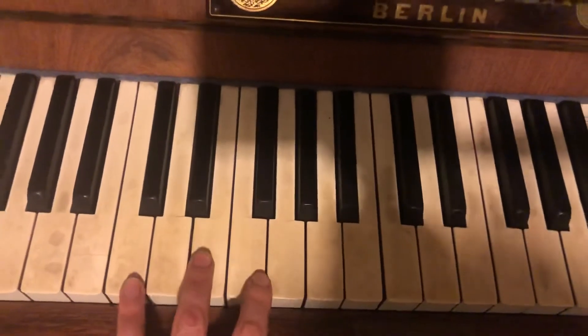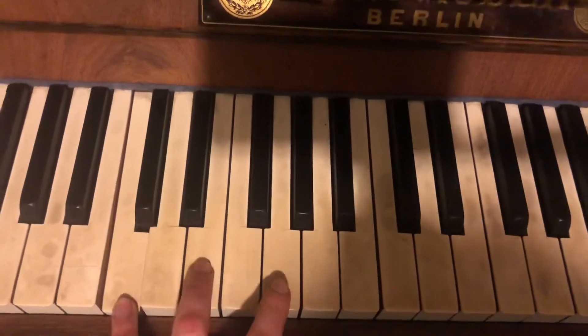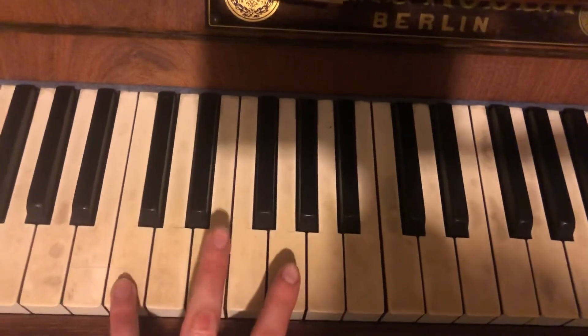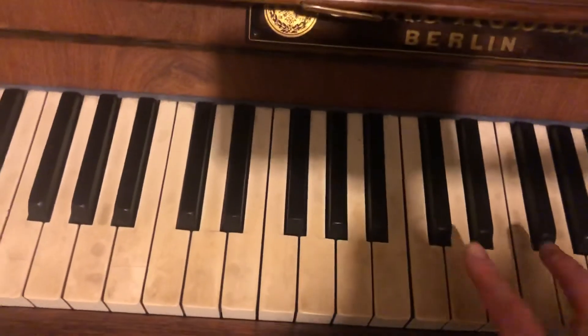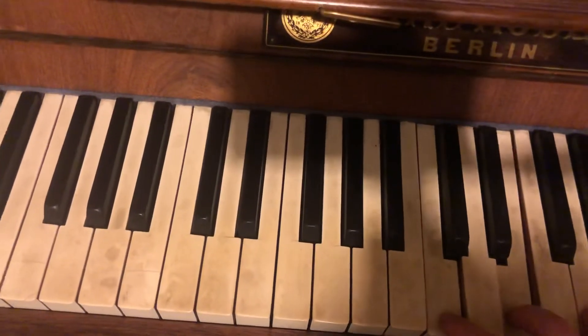Hello! So this is Melancholy, starting off with a C chord. You can use your four, three and two fingers for now. You play that once and then you're going to use your right hand and you're going to go two, three and four again.